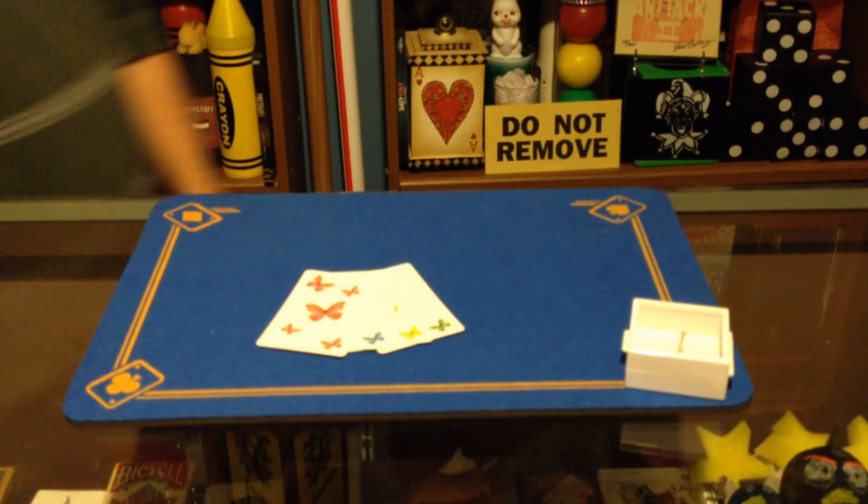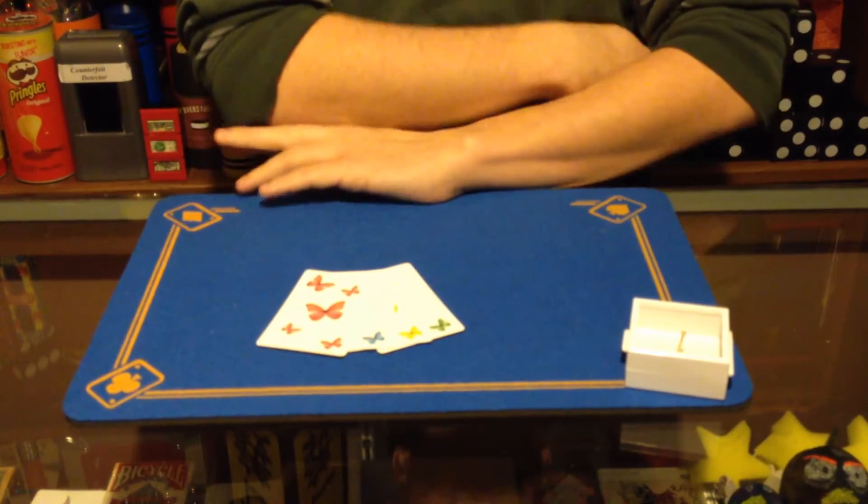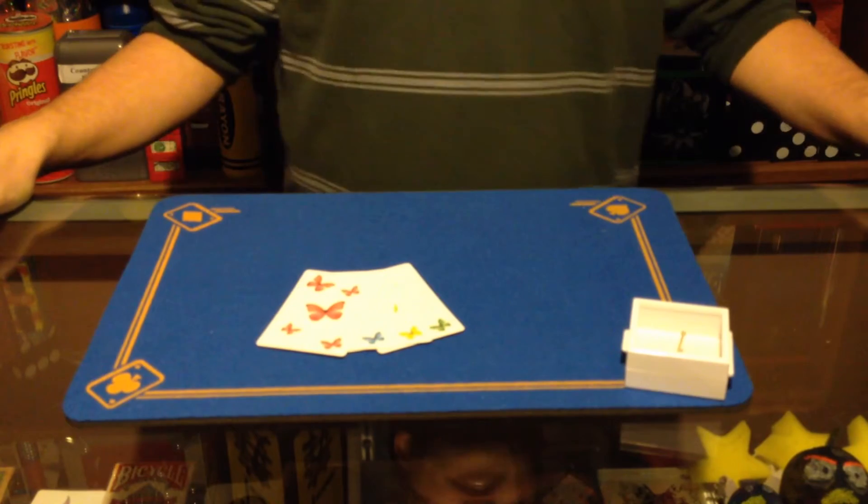Welcome back to Bob's Magic Emporium. It's time for the next all-new Magical Mondays, the show where I bring you a brand new magic video every single Monday. I have a pretty awesome trick for today.